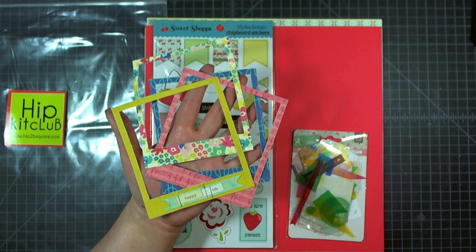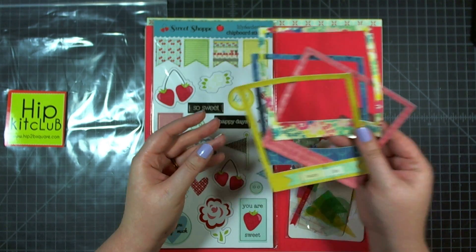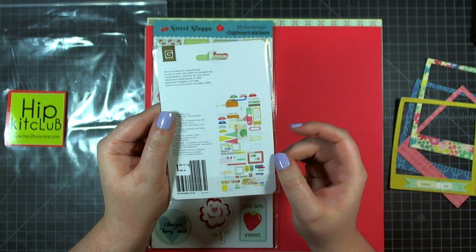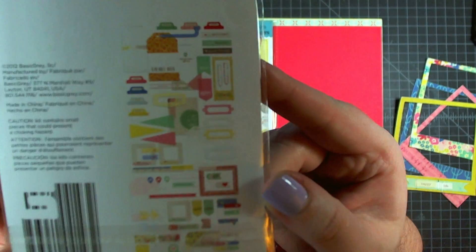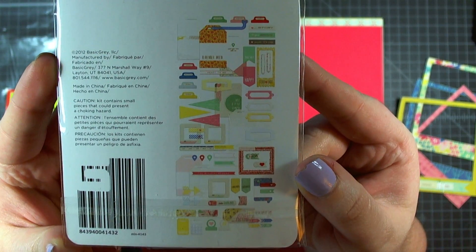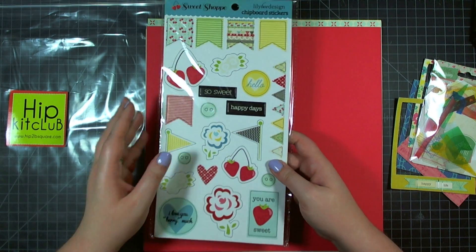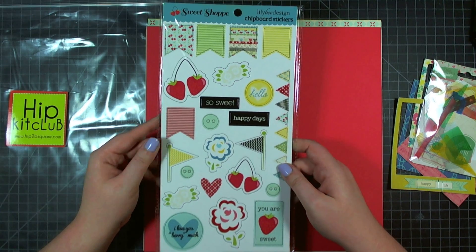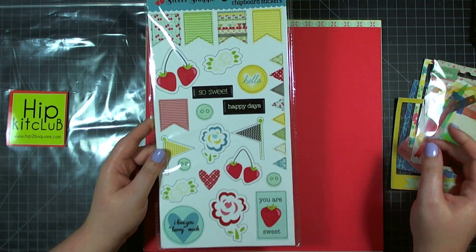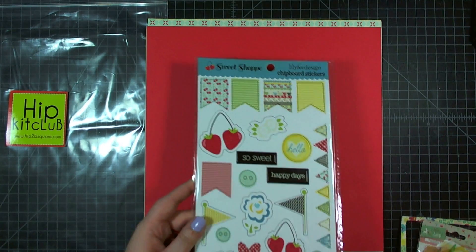Here I have four of the Maggie Holmes for Crate Paper canvas frames, as well as the Basic Grey Mint Julep die cuts and transparencies pack. As you can see from the back, there are a lot of die cuts and transparencies in this pack, so there's a lot of little goodies in there. There are also chipboard pieces from Lilybee Design's Sweet Shop collection with all kinds of flags and berries — just fun summery designs.